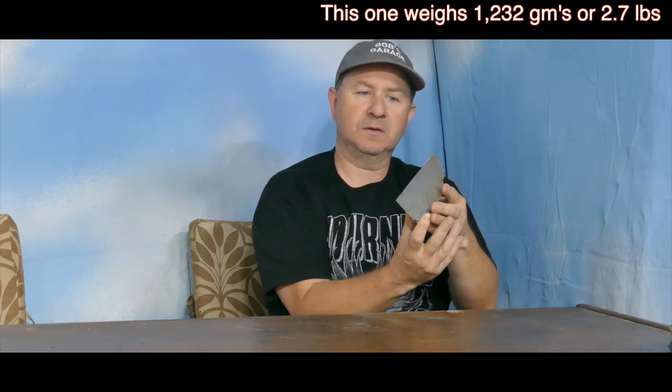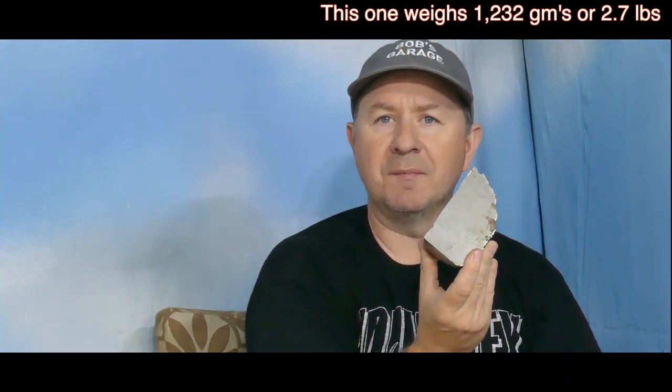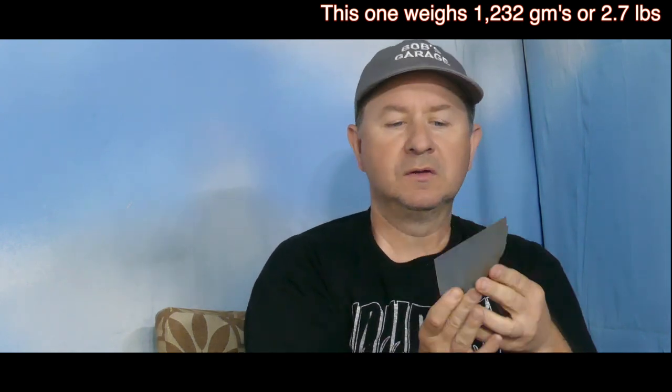It's called the Muonionalusta meteorite — that's a really hard one to say, I'll put the name up beside me so you can try to pronounce it yourself. This was found by Steve Arnold and Jeff Notkin of the Meteorite Men on their episode where they went to Sweden hunting for this particular meteorite. This is a chunk of one of the stones Steve found, which he later sold.